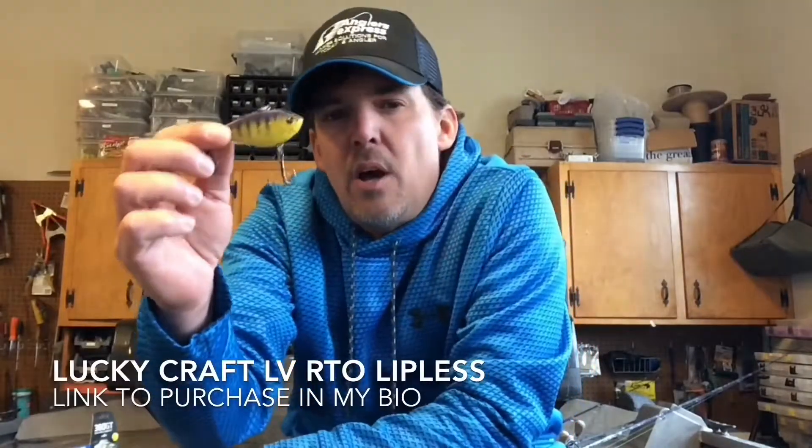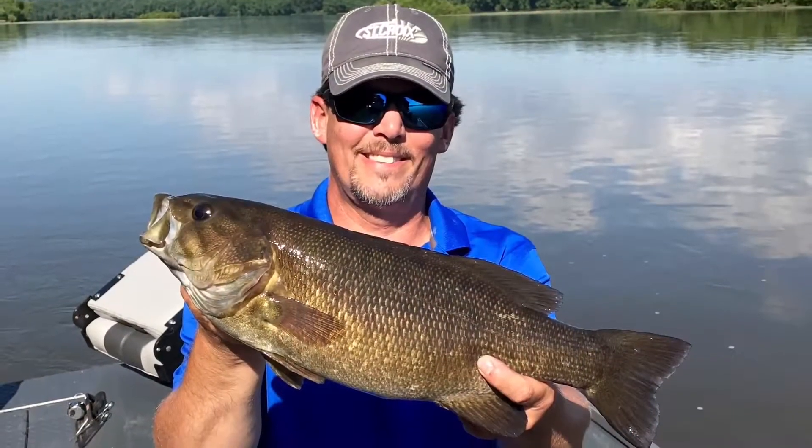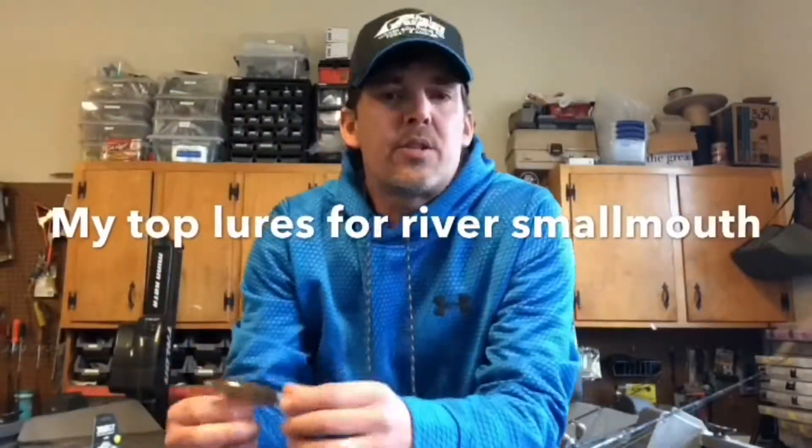Another one of my top lures for 2017 is the Lucky Craft LV RTO lipless crankbait. I'm not sponsored by Lucky Craft. One of the things I love about fishing rivers is the constant changes in river level and water clarity — this lure is excellent for high and muddy water. It's got a super loud rattle, which really allows the fish to key in on its location from sound and vibration. I love to use this with a stop-and-go retrieve. One color in particular I use a ton of is the To Gill. A lot of guys shy away from high and muddy water conditions, but with this lure it's worth giving it a shot.